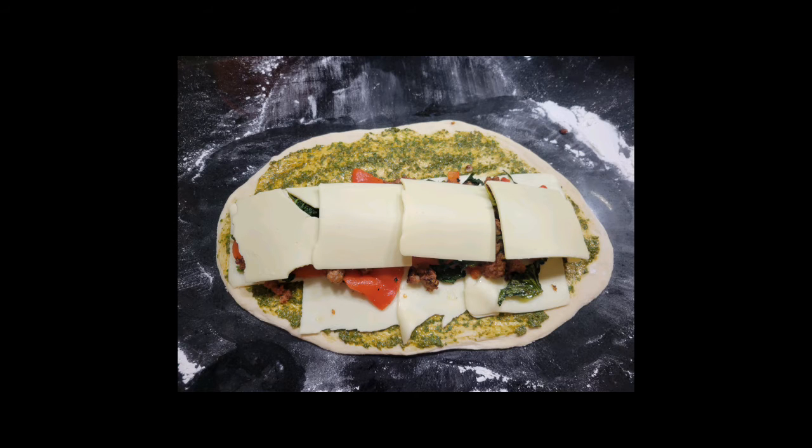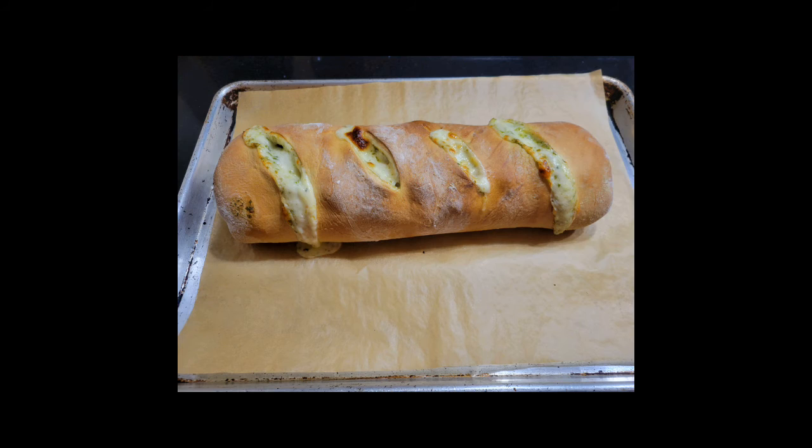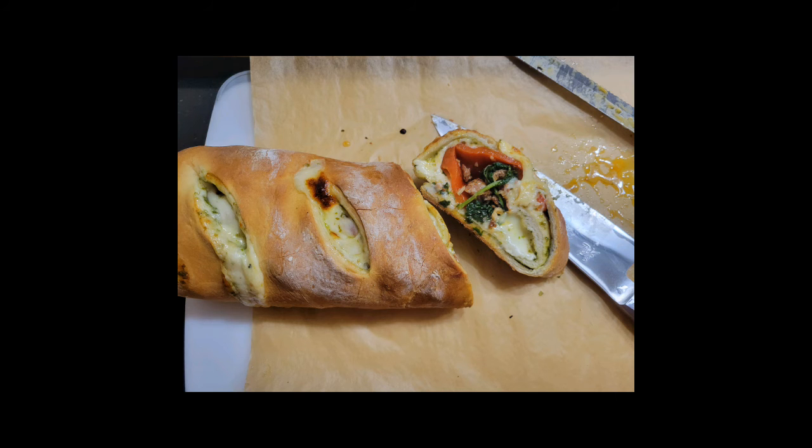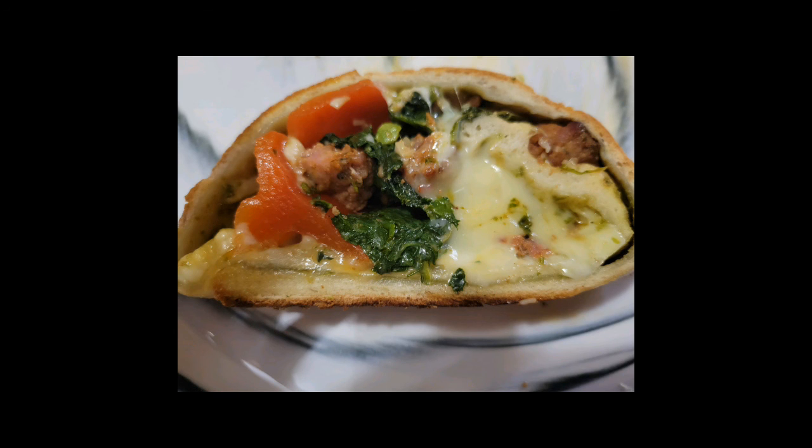Roll it up like a burrito as best you can and cut a few slits in the top. Bake it at 425 degrees for 25 to 30 minutes. Let it cool before slicing and serve with some of your favorite pizza sauce. Delish!